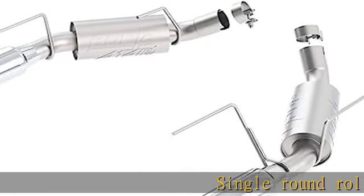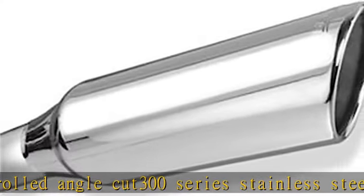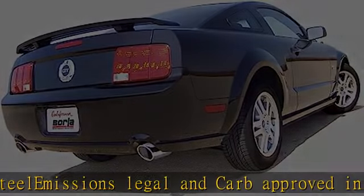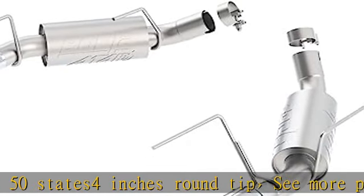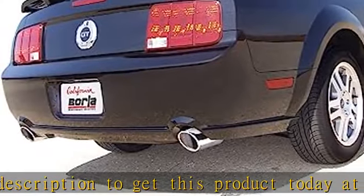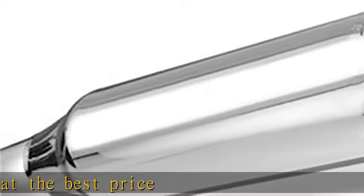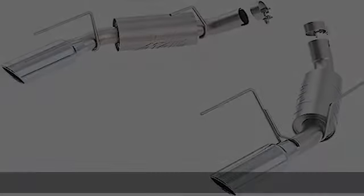Single round rolled angle cut, 300 series stainless steel. Emissions legal and CARB approved in all 50 states. 4 inches round tip. See more product details in the description to get this product today at the best price.